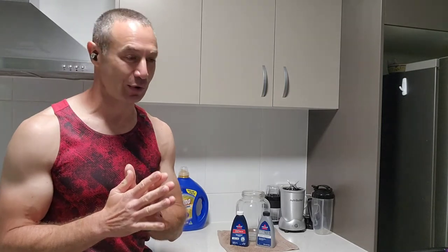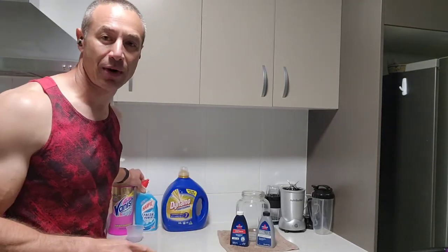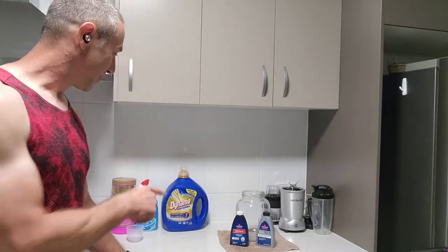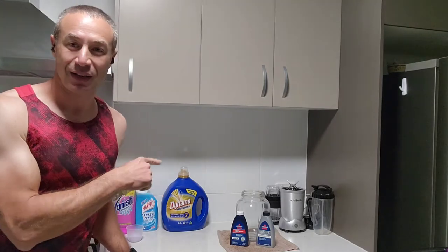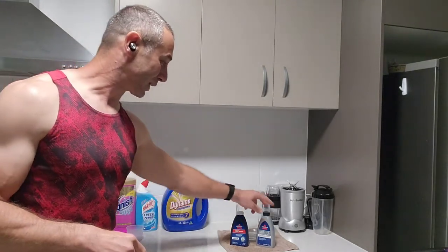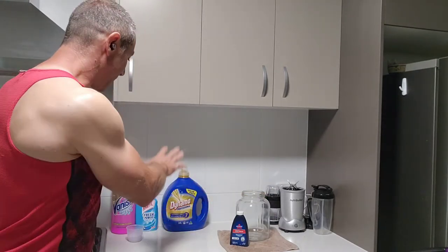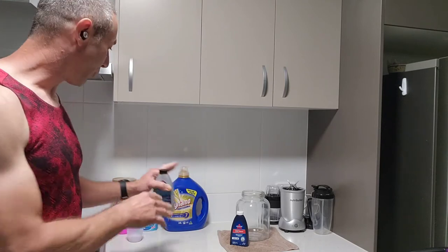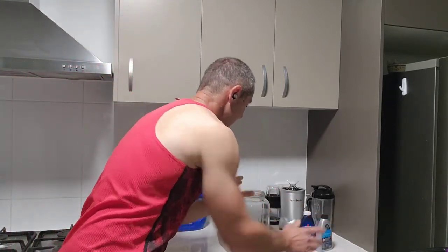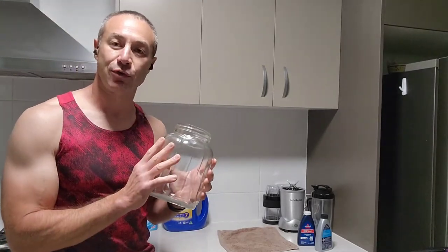From my calculations, using these household chemicals will cost you 30 cents per room clean. So if you clean five or six rooms, it will cost you around one to two dollars a pop. Here's the difference: one dollar versus one hundred dollars. If that appeals to you, let's keep going. All these chemicals are bought on Amazon - no affiliations - one order, click and collect, delivered next day.